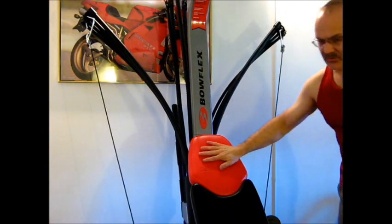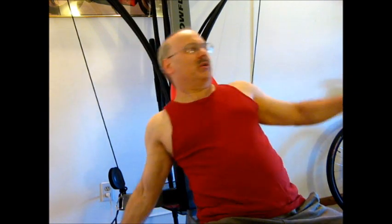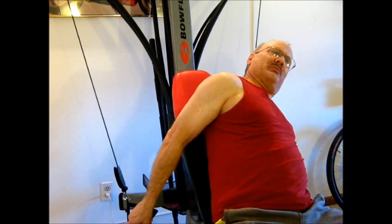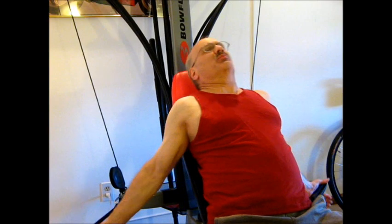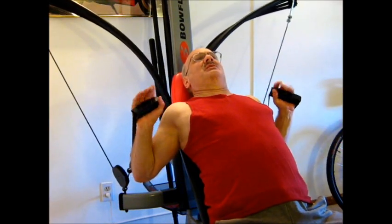That's it, we're all set. Now it's just a matter of sitting down, grabbing one hand strap at a time, laying back, bringing the straps up in front of you, and pushing forward.